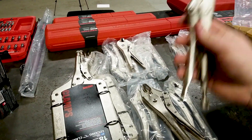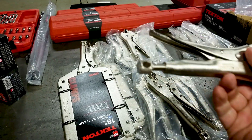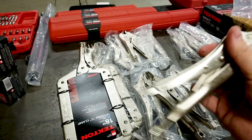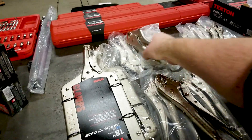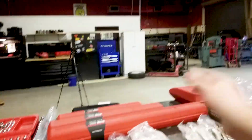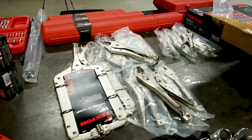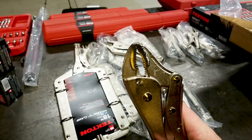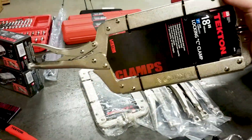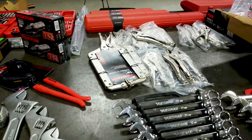We bought several types of locking pliers. The needle-nose locking pliers have a hole in the handle so you can insert a screwdriver for extra torque — we got four of those. We also got four of the flat-bill style, and a curved-jaw version. Then we got two 18-inch welding pliers or clamps — those will be great for the shop.